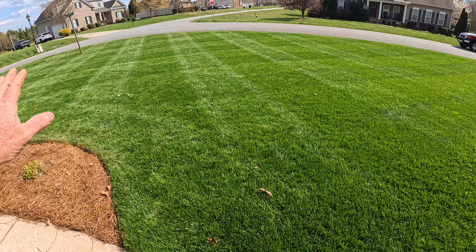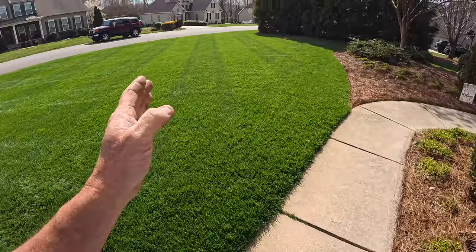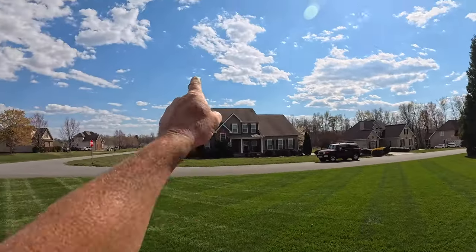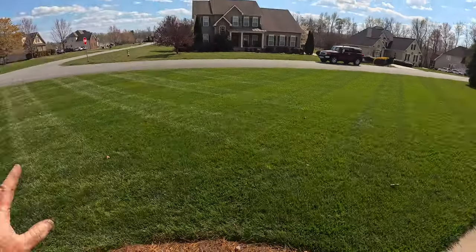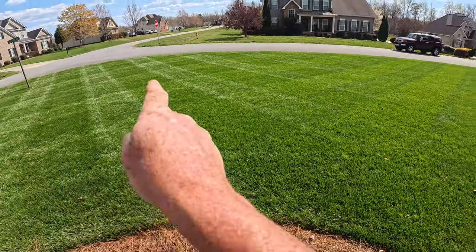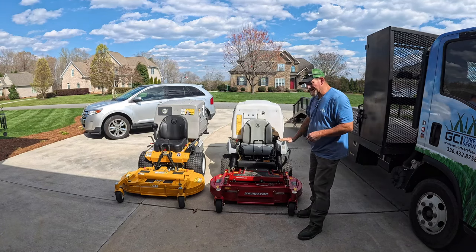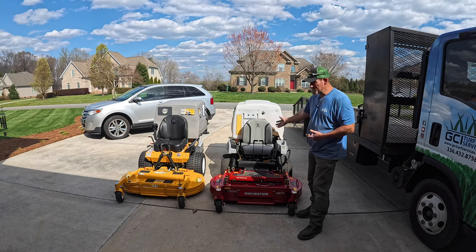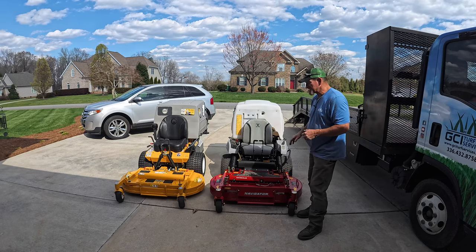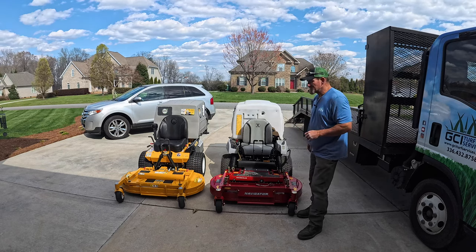To make it as fair as possible, we'll mow six passes with one mower, then six passes with the other, then back to the first, and finish out with the second. Both machines have been cleaned under the deck thoroughly. The Exmark has 34 hours on it as a demo unit; the Walker has zero hours. Both decks are clean and blades have been perfectly sharpened and balanced by Reedgit.com — a very even playing field.